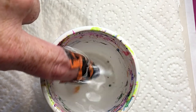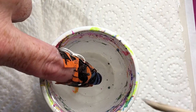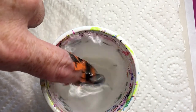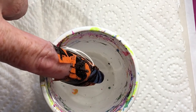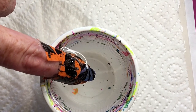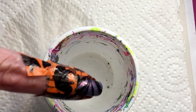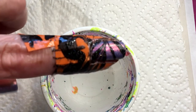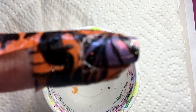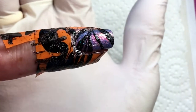I don't know how to get rid of the bubbles — the ones that are stuck on the nail itself. Okay, I did it. So this is how it looks.